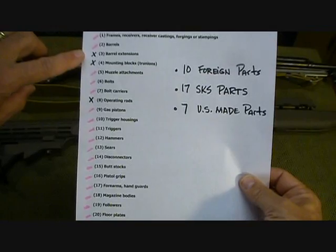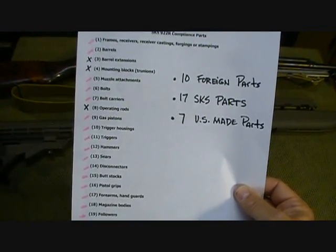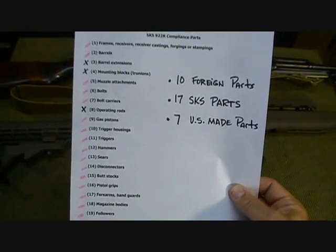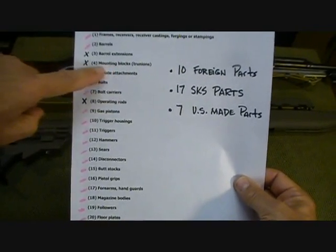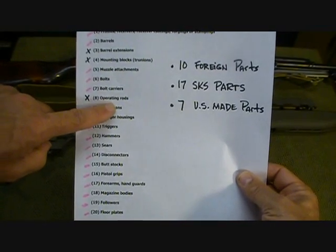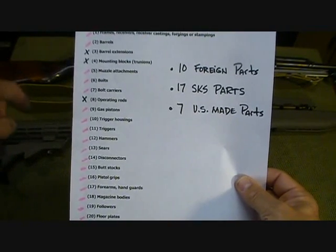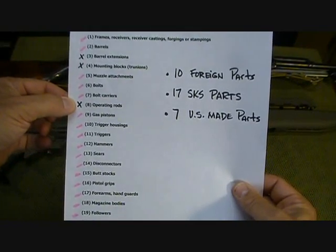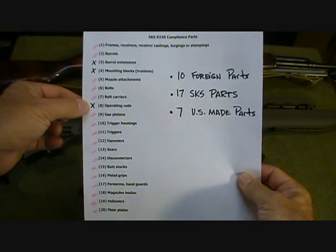What is not included on this list are barrel extensions, unless you have a Yugo. If you have a Yugo, this compliance kit does have a muzzle brake for it. Also, there are no mounting blocks on the SKS, and even though there is an operating rod included in the SKS compliance kit, the BATF does not recognize an operating rod on the SKS. But if you're like me, it's just great to have that extra insurance.